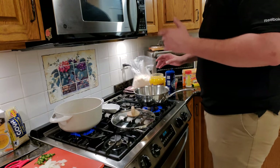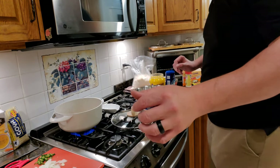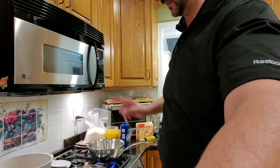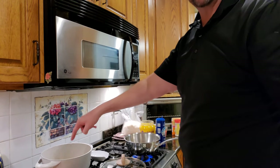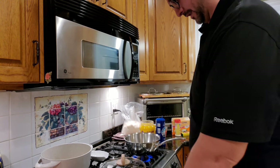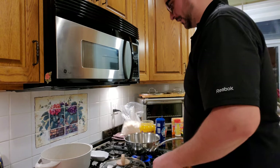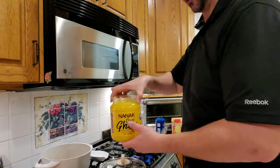Just put water in first — plain water. We're not starting with oil, butter, none of that. Just put the water in the pot. Let it come to a boil. As that's boiling, let's go ahead to this big pot we have back here — it's already on.